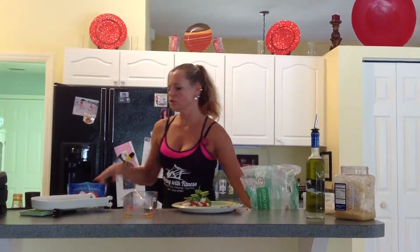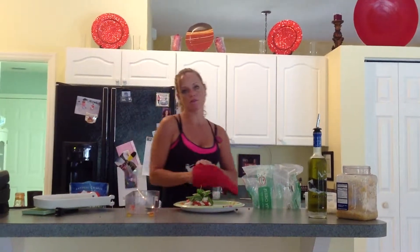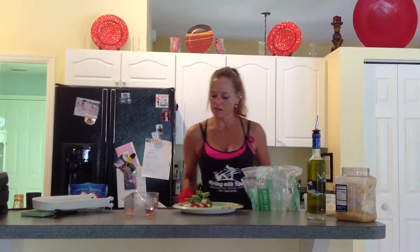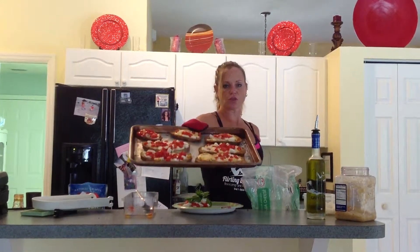I put that on a cookie sheet and bake it in the oven at 350 for about 15 to 20 minutes. And when it comes out of the oven, it's going to look like this.